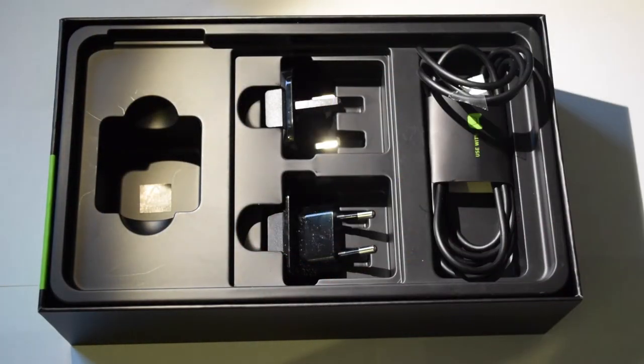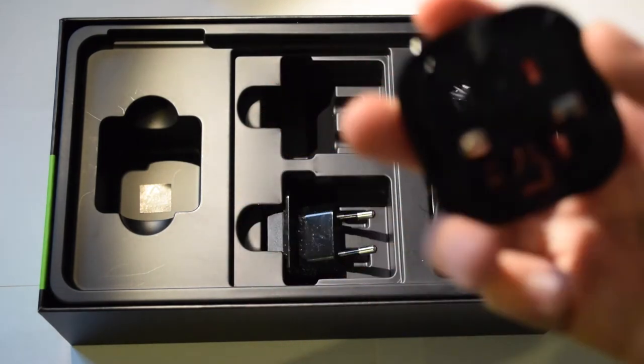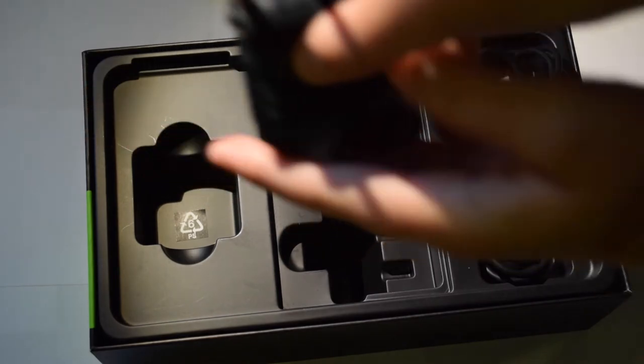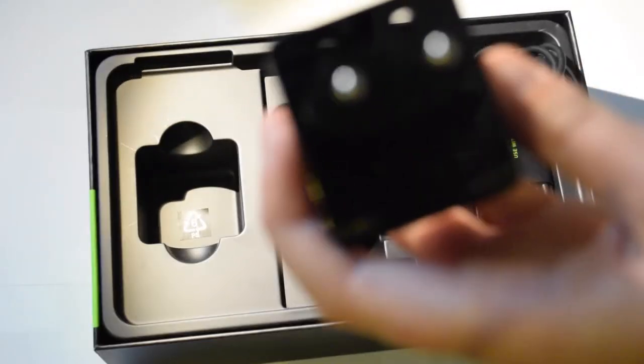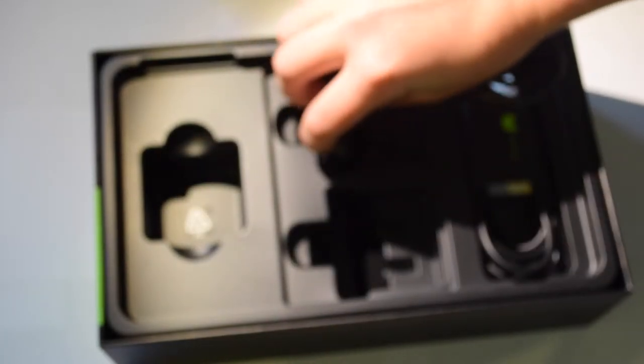We have the power adapter, which comes with both a UK and European plug. I bought this from a German store so it comes with both options — you just put the plug in like so, and you can remove it by pressing a little notch and pulling it out. I'll be using the European one.